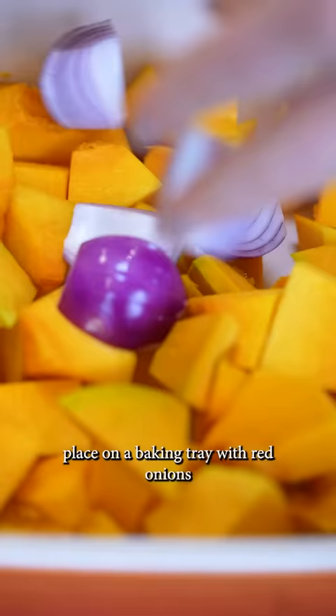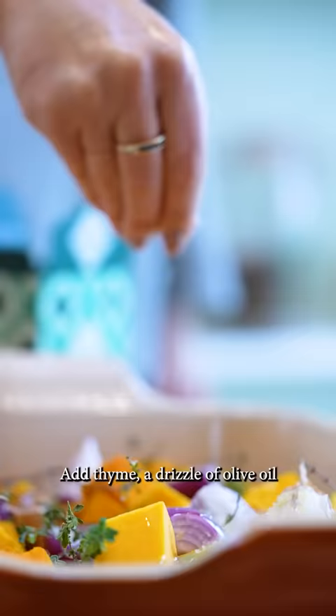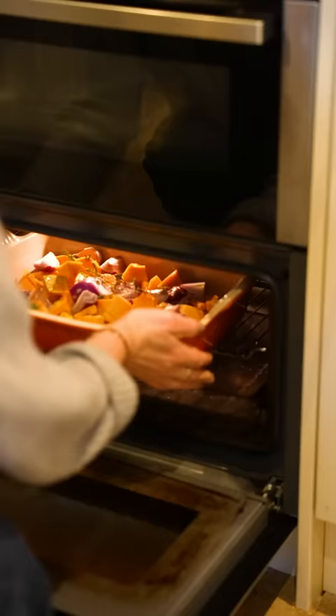Chop up the squash into cubes and place on a baking tray with red onions and garlic cloves in their skin. Add thyme, a drizzle of olive oil and plenty of Maldon and pepper.